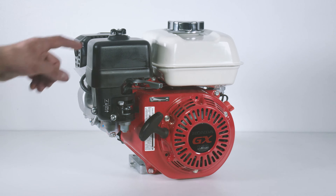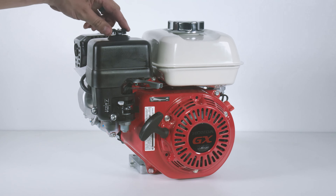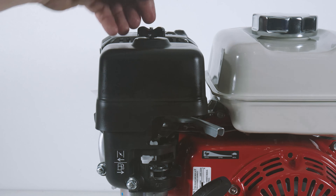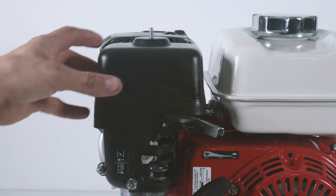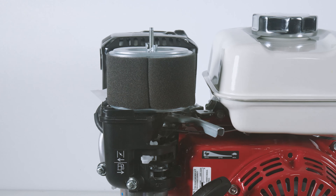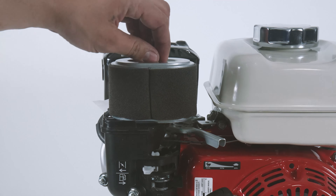Now this is where we start. Your filter is located right here next to your fuel tank. First, let's remove the outer wing nut from the filter cover. Next we'll remove the air filter cover, giving us access to the air filter. Now let's remove the secondary wing nut, and that will allow us to remove the air filter from the air intake elbow.